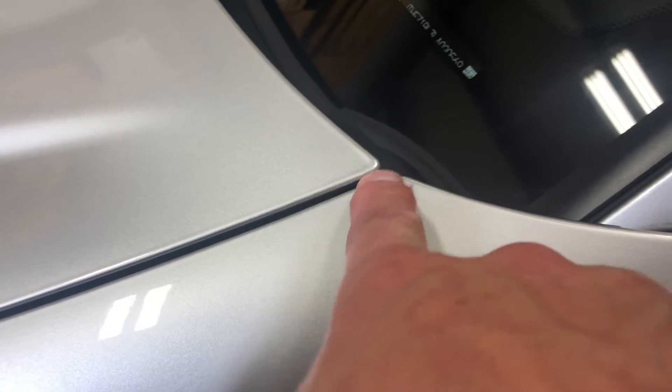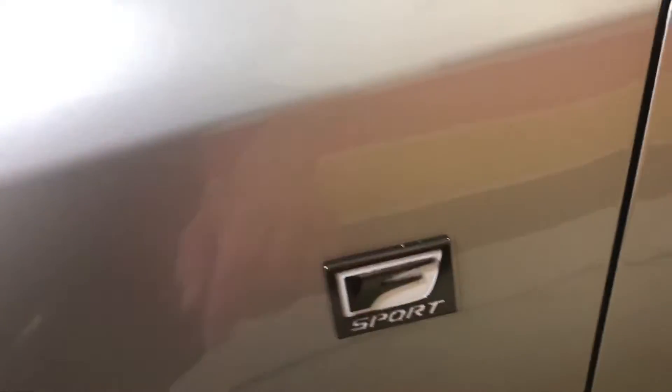Coming around the hood, coming around the fender into the door — it is wrapped. The emblems were not removed at the client's request. And then we continue down here, wrapping it inside that light, underneath that fender, and around the back of the wheel.